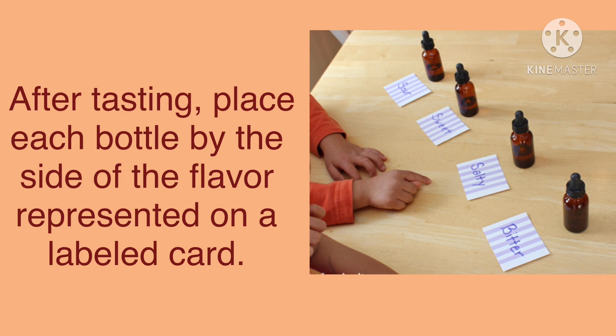I am sure that you can now identify the taste bottles whenever you see them anywhere, and also you can tell the different tastes that we have. We have come to the end of this lesson. See you next time, bye!